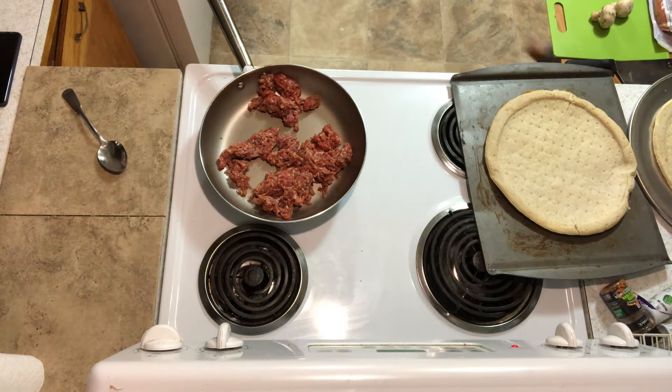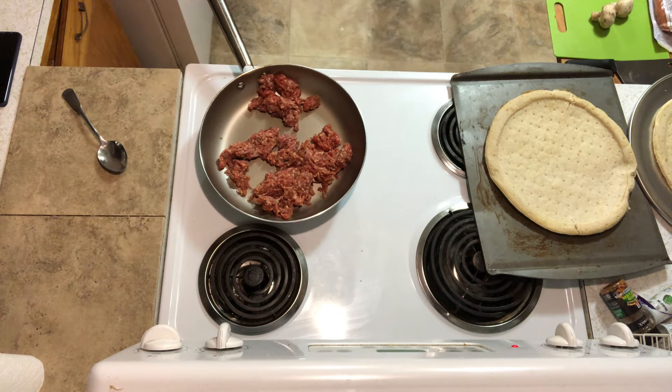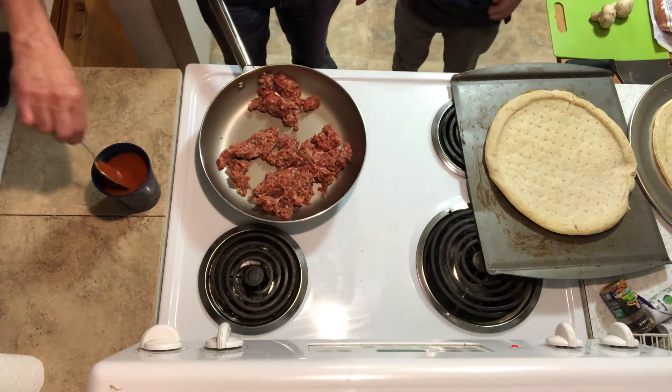We are cooking them, we are cooking them, baby. Where's the sauce at, Carl? Okay, we're pouring the sauce thing over here. Carl, put the sauce there.